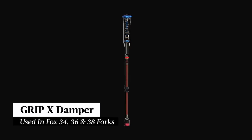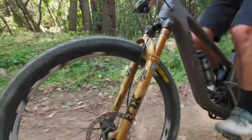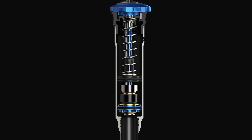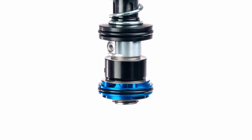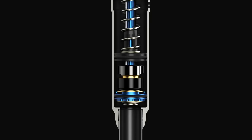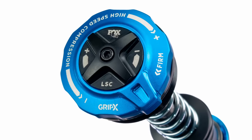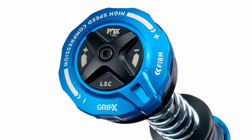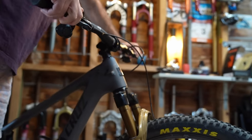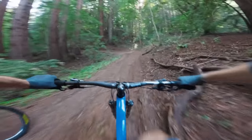Next in the range is the Grip X damper, the all-mountain all-rounder designed to match up with the Float and Float X shocks. You'll find it in mid-travel forks including the 34, the 36, and the 38. The Grip X features similar architecture to the Grip X2, including that larger 24mm base valve, and it's also pressure balanced to improve sensitivity and reduce the chance of cavitation. Fox has stripped things back a bit, with the lower portion of the damper being significantly smaller and three-way adjustability simplified with a single rebound dial. Up top you still get independently adjustable low and high-speed compression damping, but the high-speed dial's last few clicks add a firm climbing mode by closing off the low-speed compression circuit — providing a firm pedalling platform that the old Grip 2 damper didn't have.